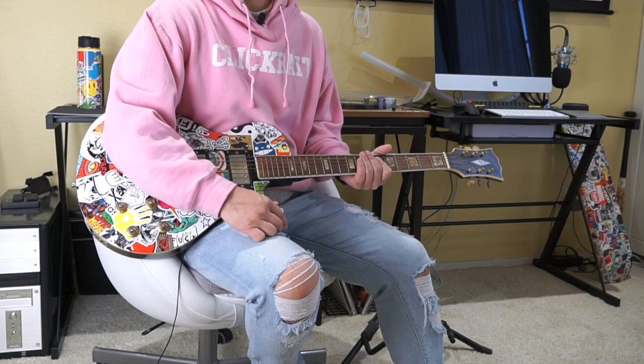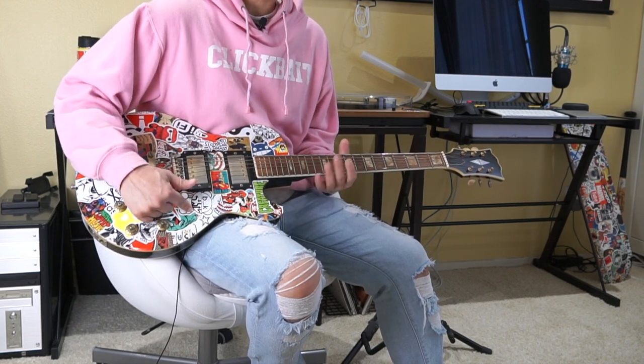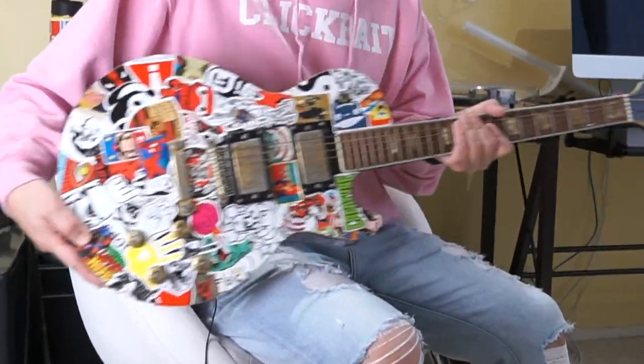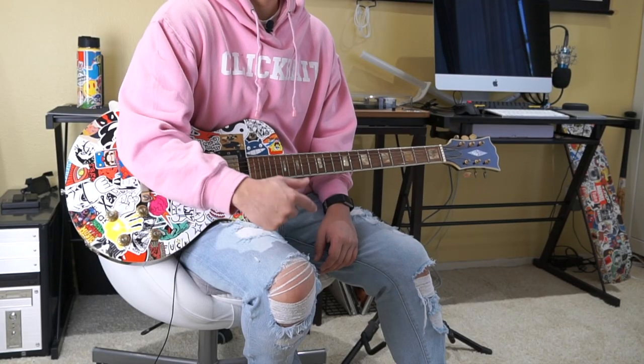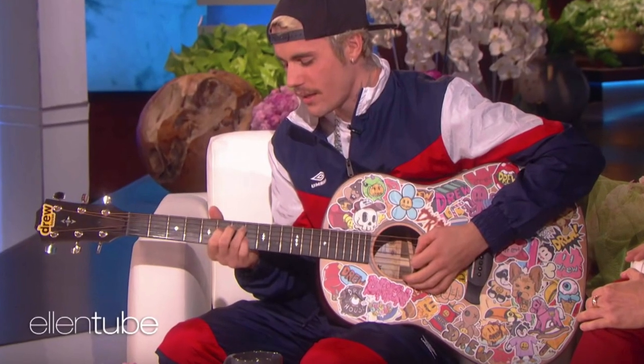Hey guys, welcome back. I hope you're having a great day. If you watch the videos on my channel, you'll notice that I sticker bomb a lot of things, including this sticker bomb guitar right here. And I recently noticed this Justin Bieber video on The Ellen Show where he brought in a sticker bomb guitar.